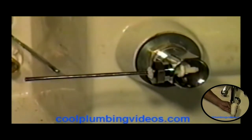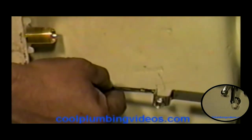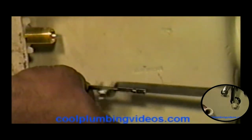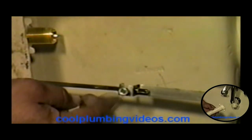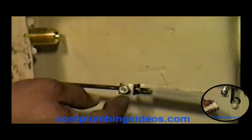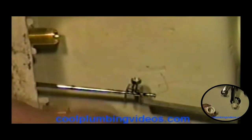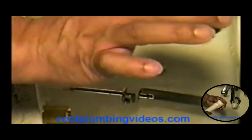Now we have another mechanism that's hooked to the push rod and the arm of the pop-up — this piece here. On this piece, this screw right here is going to allow us to tighten down the nut to where it'll grip this rod so that it won't go anywhere. And we have another piece — this pin here — which will hold the rod and the arm together.